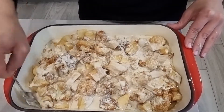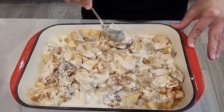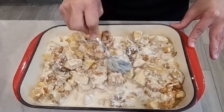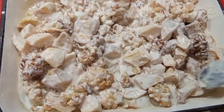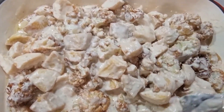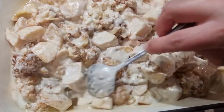Now I'm going to put it on the stove on medium heat and cook everything together. I keep stirring from time to time so the tahini sauce doesn't stick to the bottom of the tray.